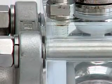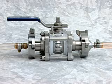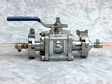Notice how all the liquid detergent is removed from the valve internals with a process line flush. This eliminates costly downtime required to disassemble, clean, and reassemble traditional valves.